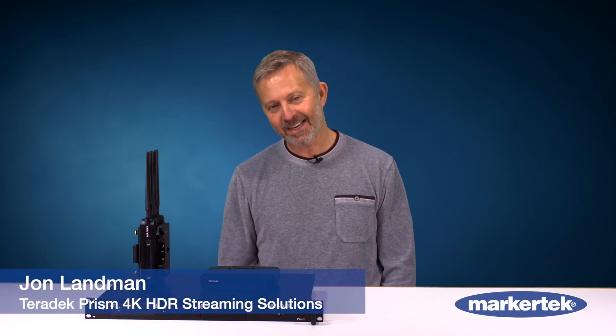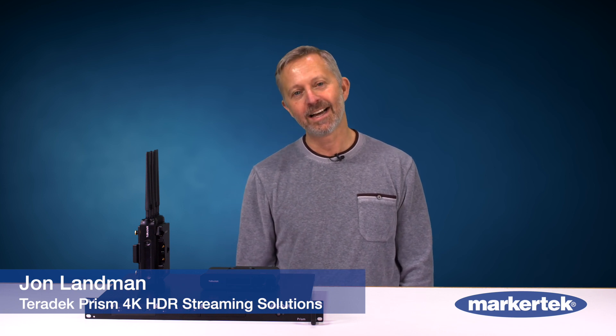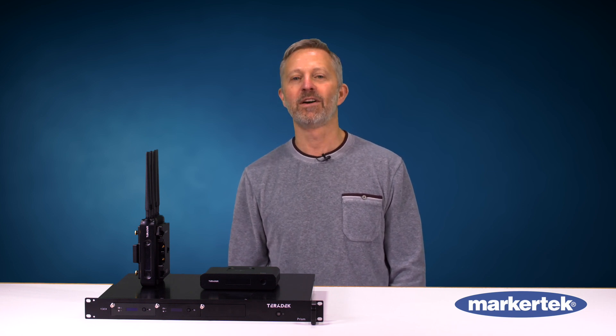Good afternoon everybody. My name is John Landman and I'm from Teradek. I'm excited to be here today to talk to you about a new family of encoders that we have called the PRISM family.